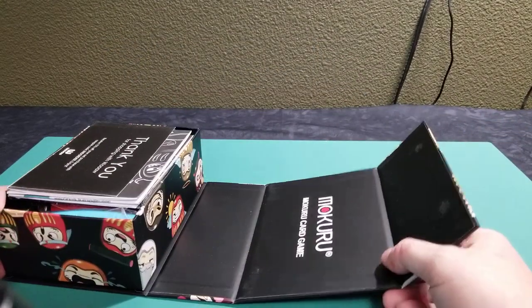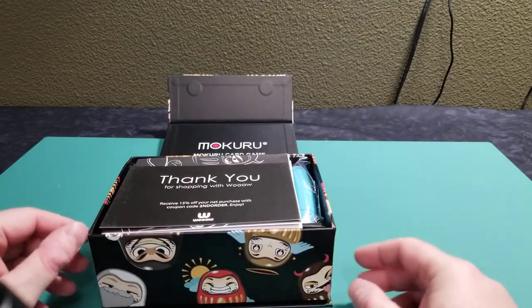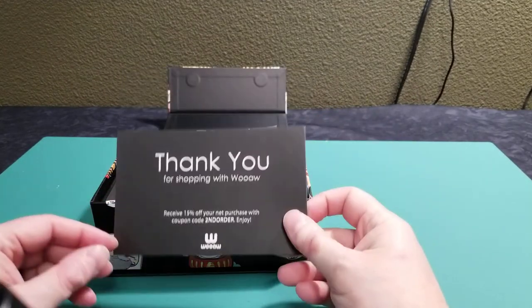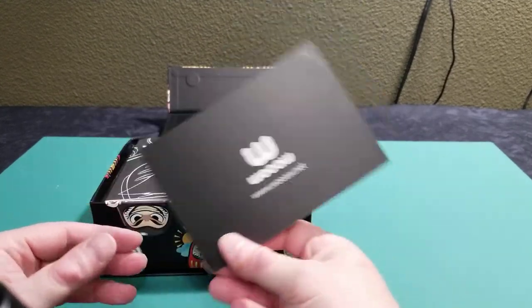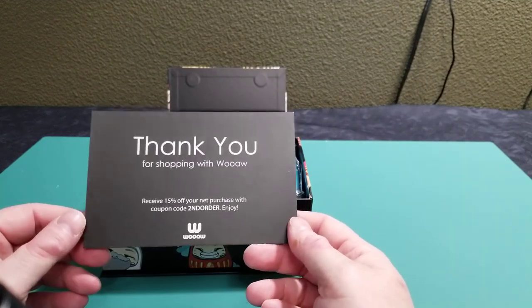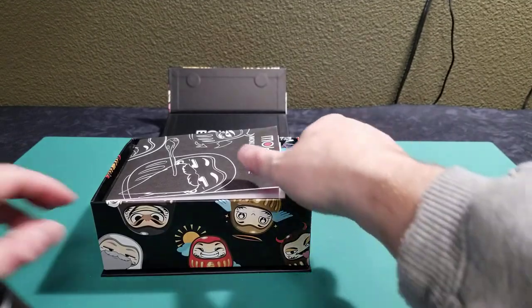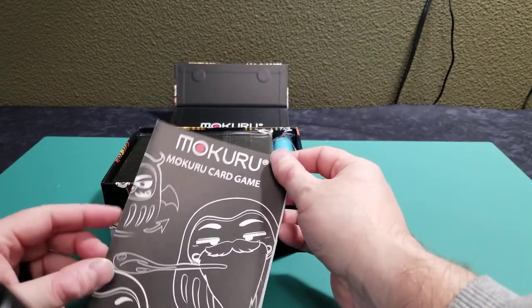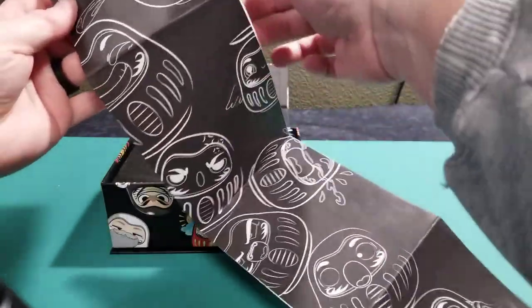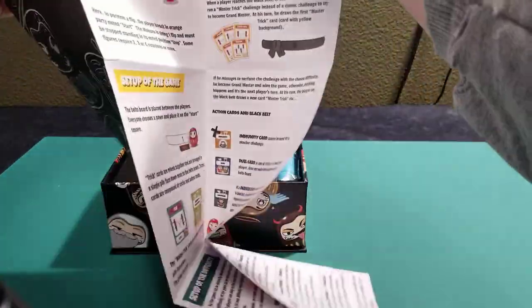And as you can see, it just forms a nice, good presentation package. On top I get little things saying thanks for buying our game, and here's a 15% off code if I need to reorder. And then the instructions are, instead of a booklet, you've got this fold-out roadmap.